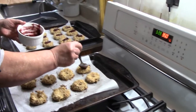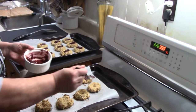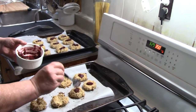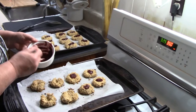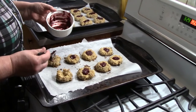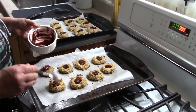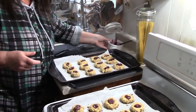We now have enough to make some more additions to our cookie trays that are going out, a nice surprise, and some leftover for Andy and I to share during the Christmas holiday and to serve anybody who pops over. So I'm going to transfer these onto the cooling rack and I'll bring them back when they're cool for a sample.